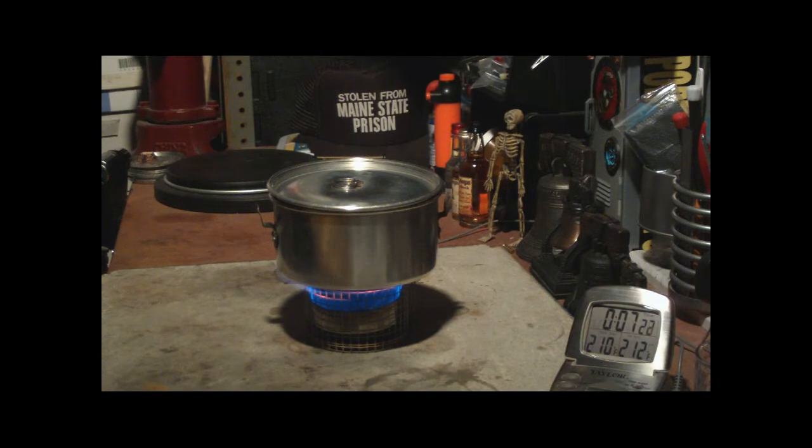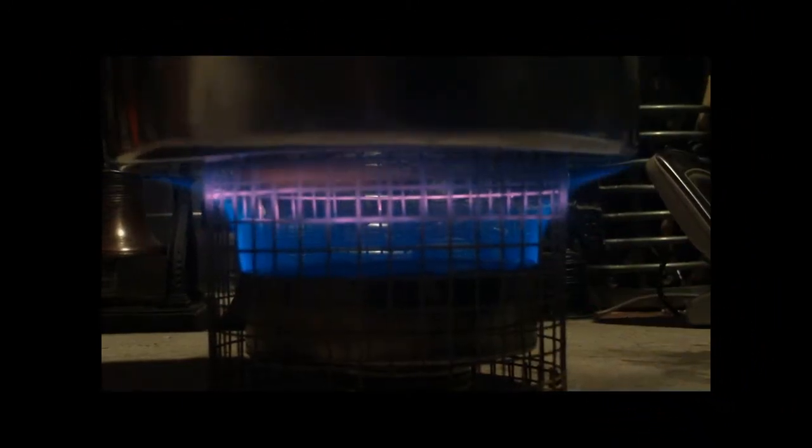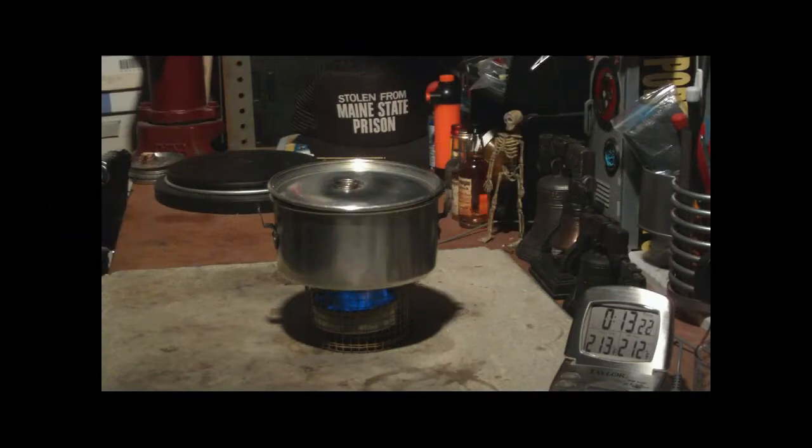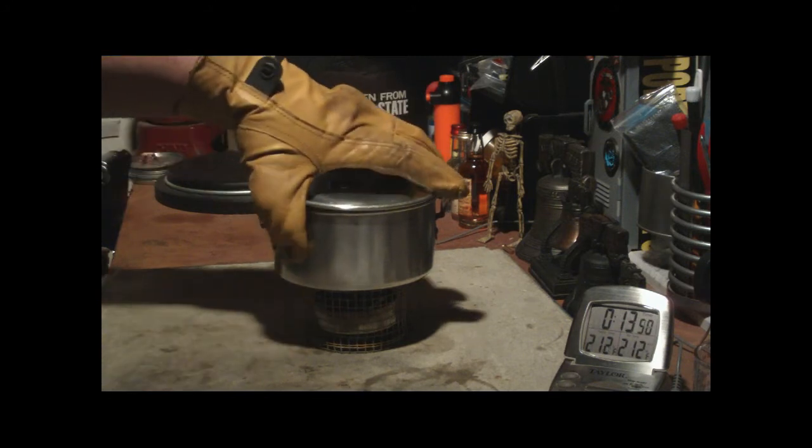Seeing 210... 211... 221 at 7 minutes 32 seconds. Boiling at 7 minutes 32 seconds. Let's see when this runs out. It looks like the flames are going... going... gone at 13 minutes 40 seconds.